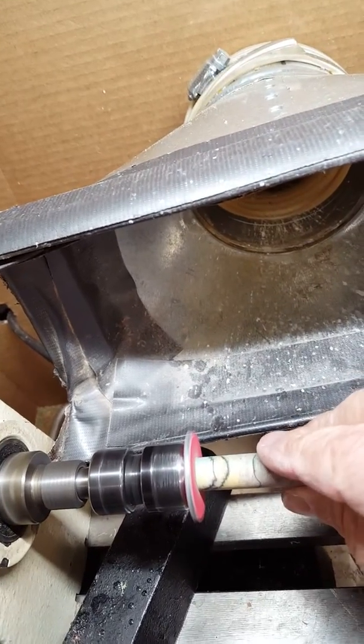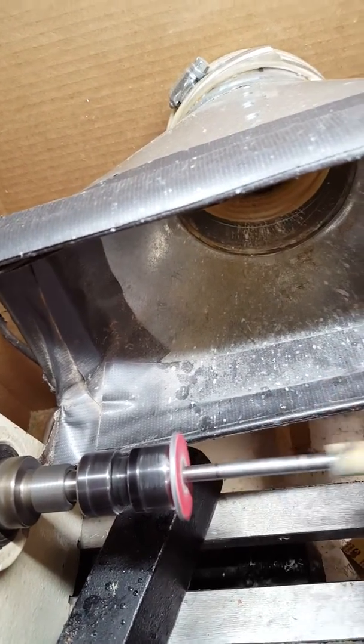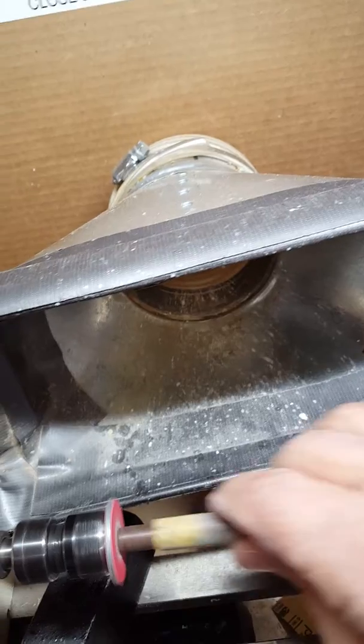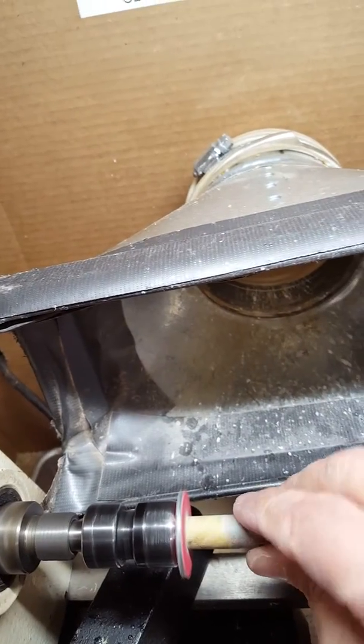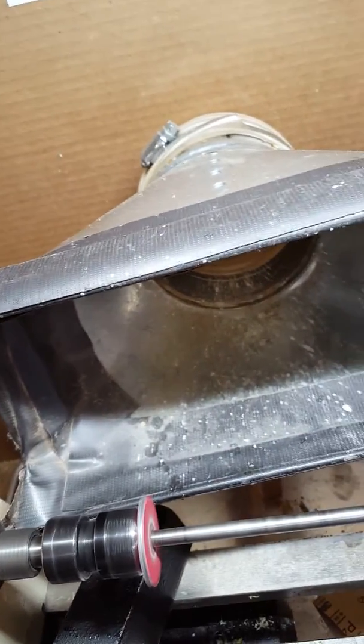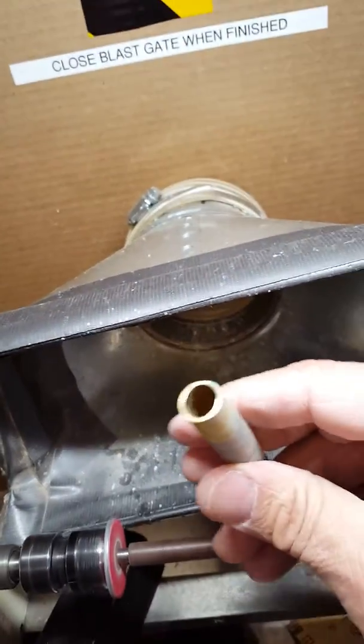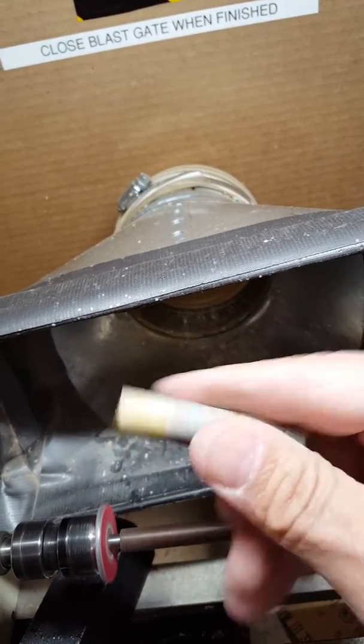Run it there — it sands up the end. You don't have to push in too hard. Then you do it again on the other side. Blow it off. You can see my shiny end here.